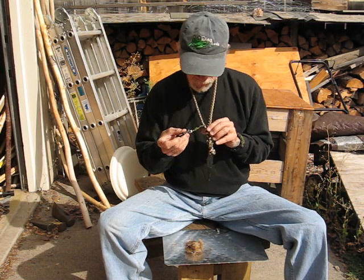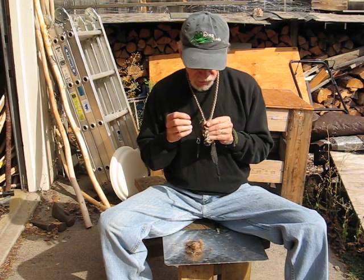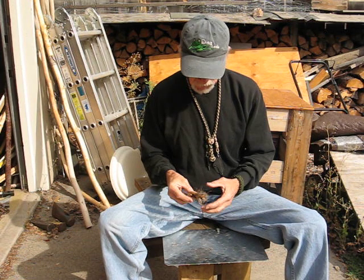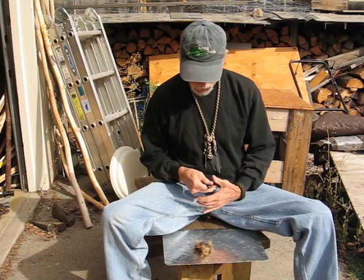So what you would do is pull your firesteel out, take your striker off, and then cut this with your neck knife, or whatever knife you have, and then pull out the jute rope and make a nest with it. What's good about the nest with this jute rope is that it's waxed, so it'll stay lit longer. The fire will remain going for a while.